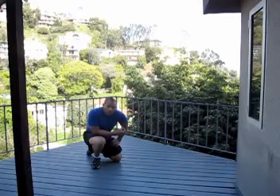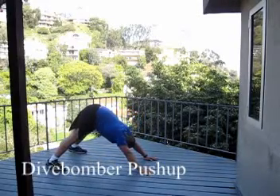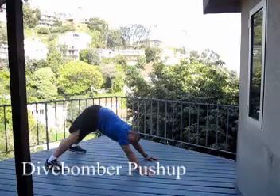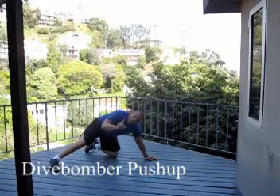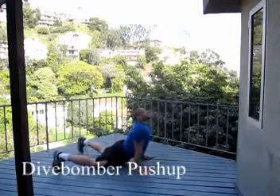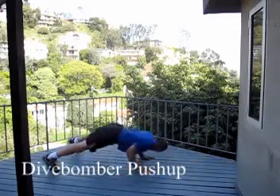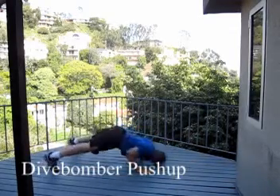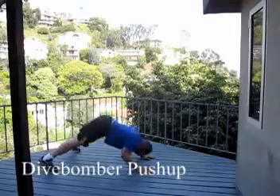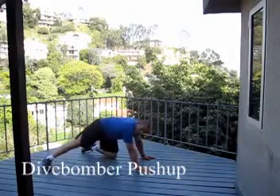Now we have the dive bomber push-up. Same starting position — you come through forward and then press back up. That's the judo push-up going one way; the dive bomber push-up reverses direction. So from the same start position, go down, nose almost touches, and reverse back through. That's the dive bomber.